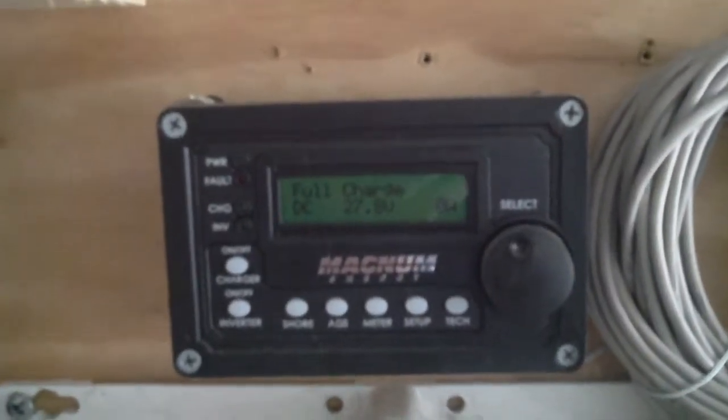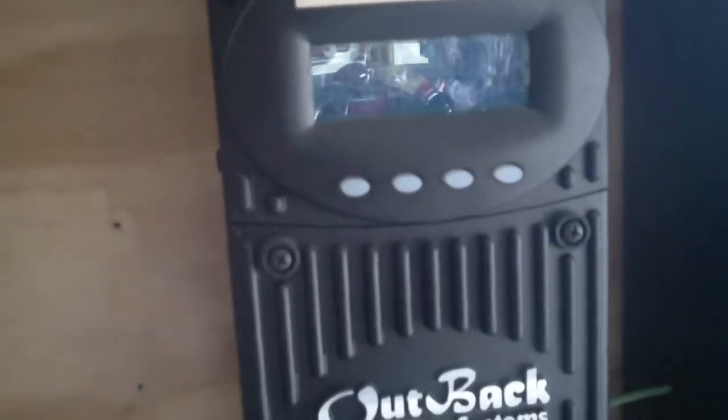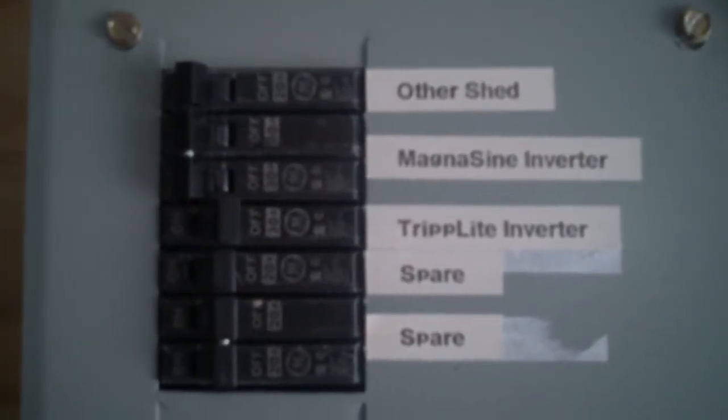Hi, this is Al again. I'm going to do an update on the battery maintenance. I turned the breaker back on to put the house back on commercial power. The breaker is on where it says MagnaSign, and when I turn it off it simulates a power failure, so it transfers automatically to solar power — just to see what the state of my batteries were.